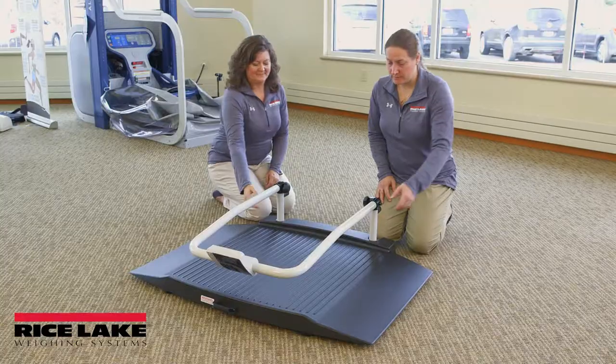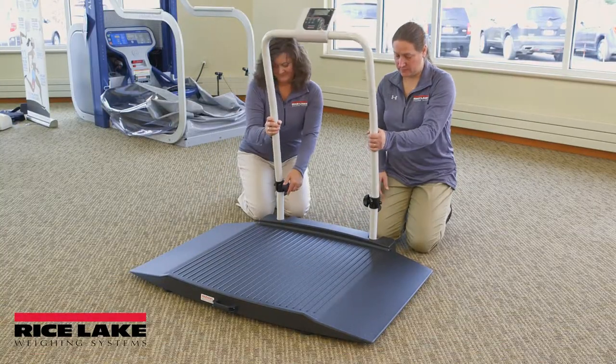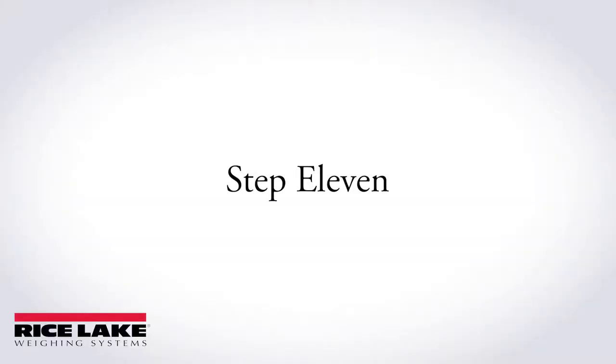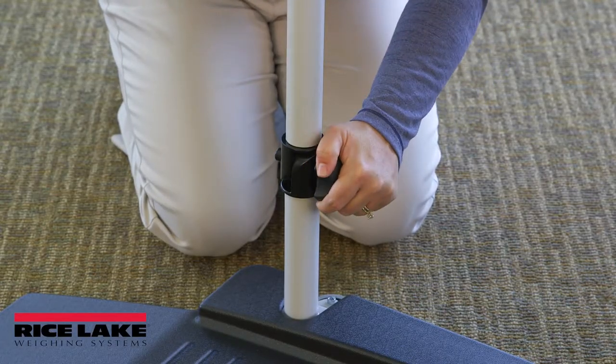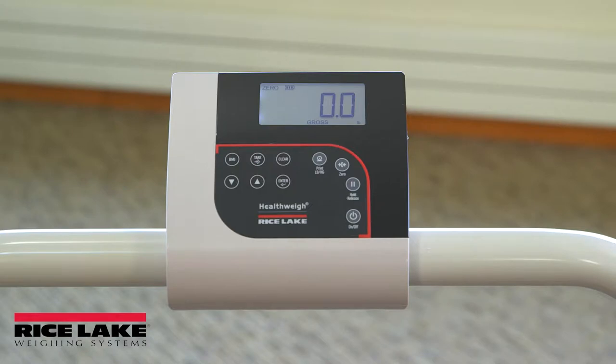Loosen the handles, unfold, and set upright. Tighten the two hinges by rotating the handles. This will secure the handrail mounted indicator.